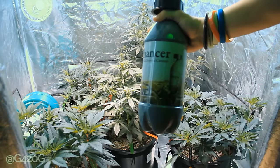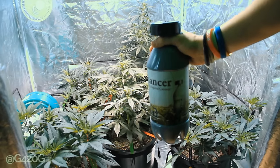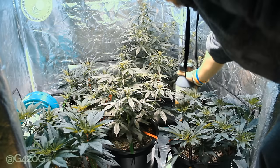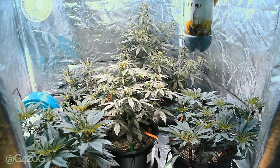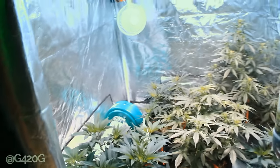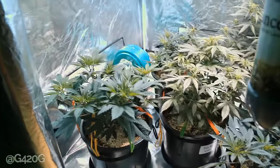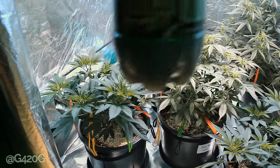And just like that, we have successfully added CO2 to our grow tent. It's as easy as that. What I was going to do is try and place it in the middle, but it said place behind an oscillating fan. I don't have an oscillating fan, but the next best thing I can do is this.